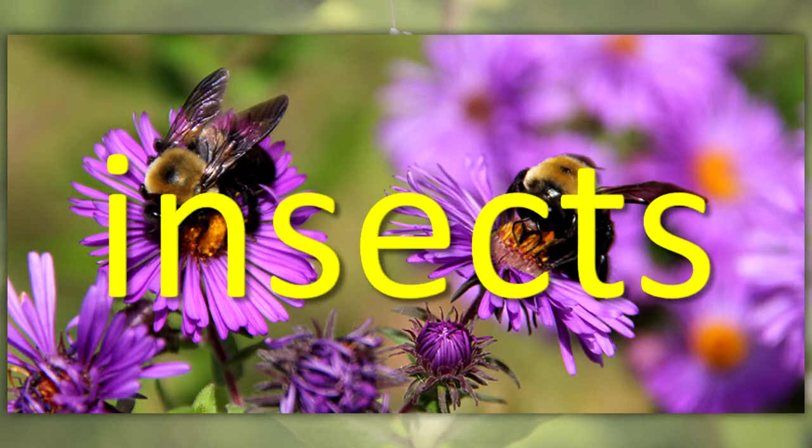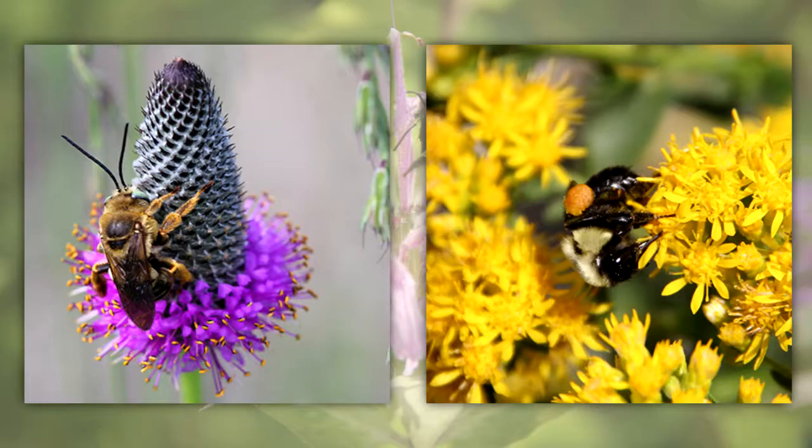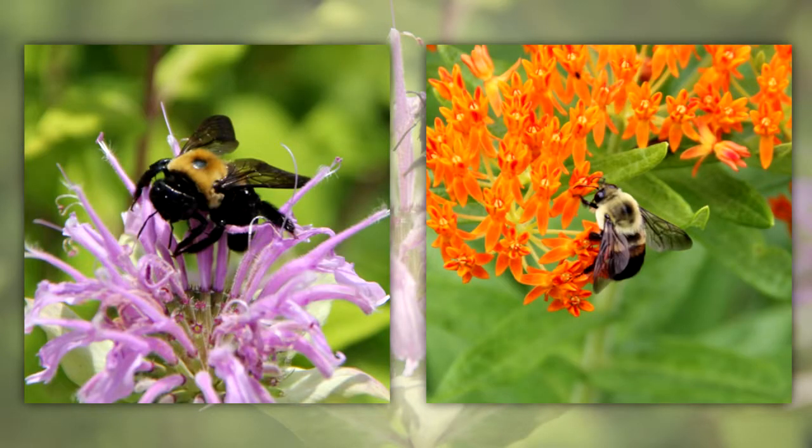Bees are insects. Native bees were present before settlement of this area by people from Europe. Native bees and native plants developed together over a long period of time and depend upon each other. Native bees are pollinators of many native plants.